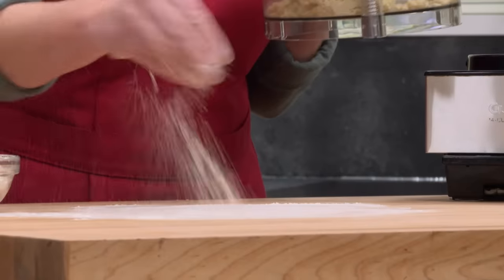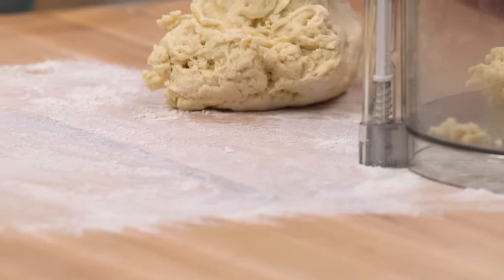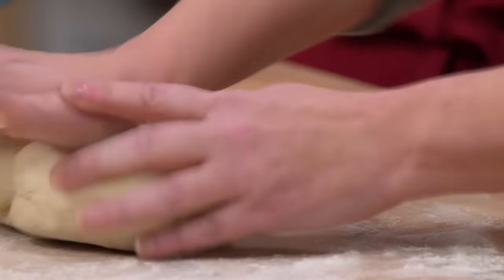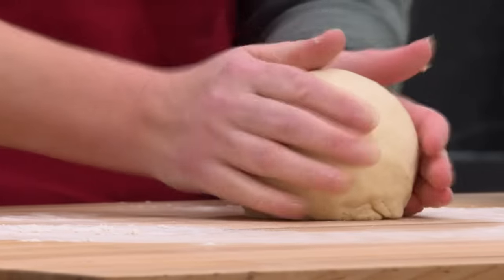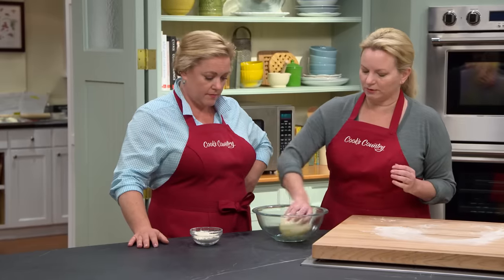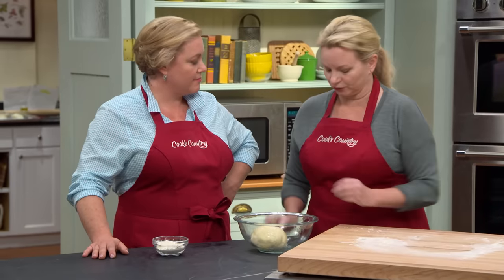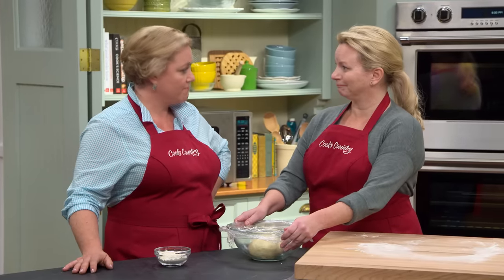Lightly flour the bench and take out the big dough ball. If the dough was super sticky, just add about a tablespoon more flour to the food processor and let it run for another 10 seconds. Give it a quick knead — up to a minute of hand kneading is all that's needed — until the dough comes together and becomes smooth. Shape it into a nice taut ball and place it in a bowl greased with a little olive oil, coating the top as well so the dough doesn't dry out. Let it sit on the countertop until it's doubled in size — about an hour and a half.